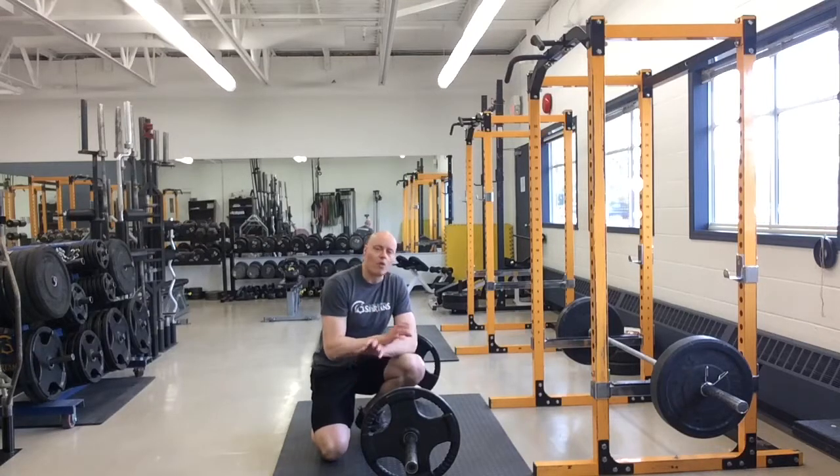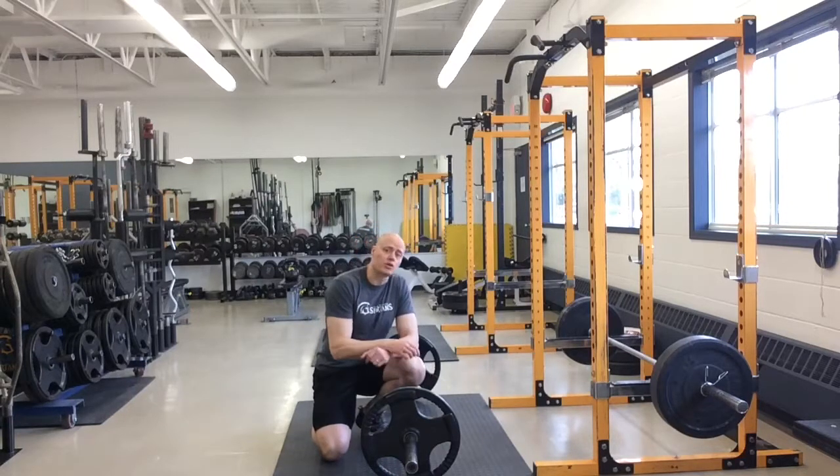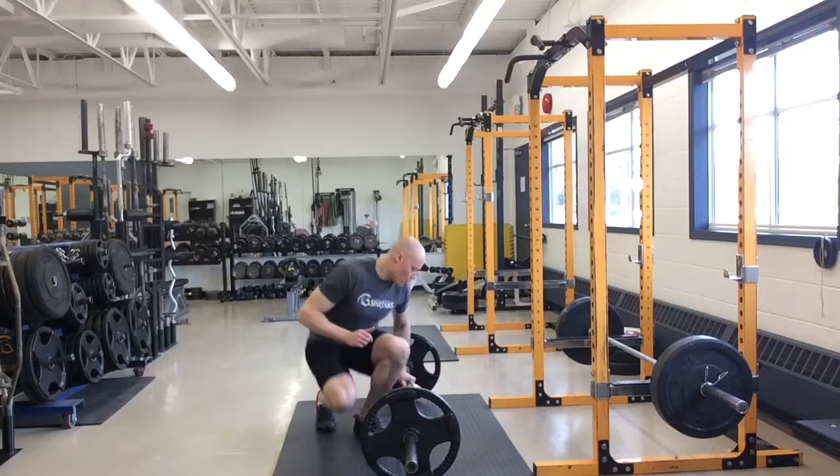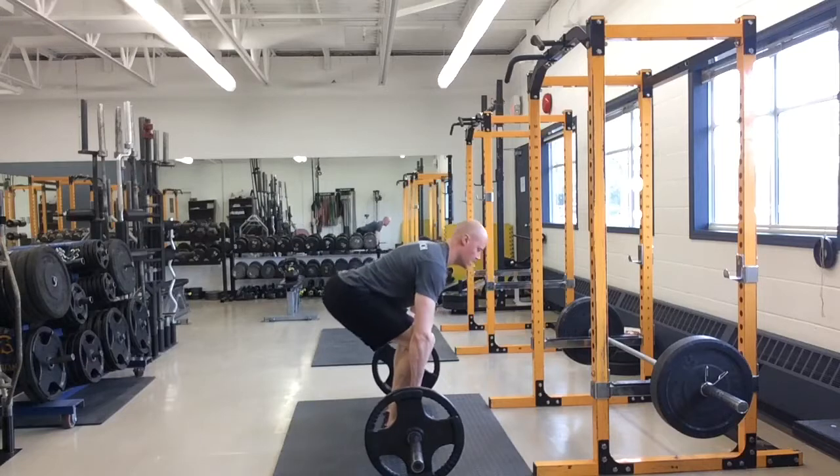When you're deadlifting, what you want to do is make sure you're extremely tight and focus not on pulling the bar but on leg pressing your feet once you're in your set up position. So what you want to do is get set up here, your normal setup.